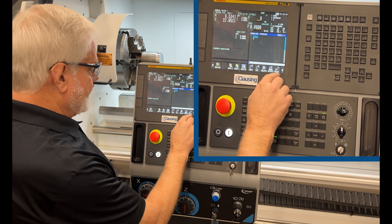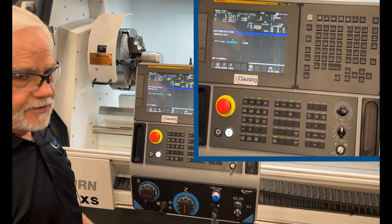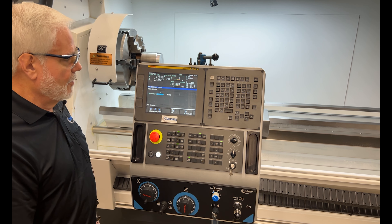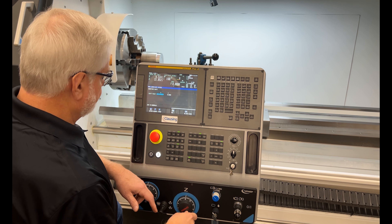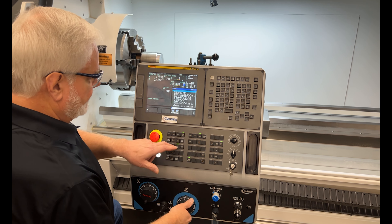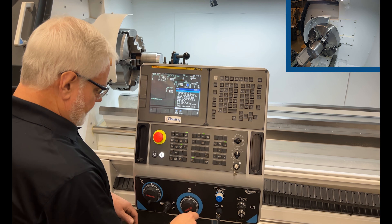I'm going to push the arrow keys until I find the work set. The first thing we want to do, like setting tools on the alpha side, is set the work shift first. So I'm going to hand wheel over toward the part.